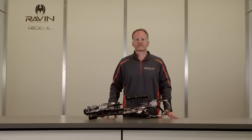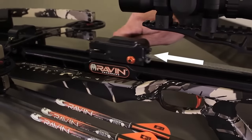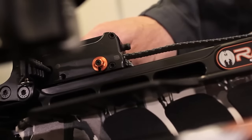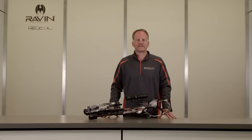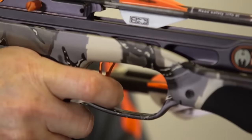In this video, we're going to cover the Track Trigger Firing System (TTFS), the safety, and anti-dry fire features of the Raven crossbow. Please make sure the crossbow is unloaded and uncocked before starting. The Track Trigger Firing System slides along the rail and contains the safety and anti-dry fire mechanisms. Engaging the TTFS with the bowstring automatically activates the safety and the anti-dry fire mechanism — you will see the white dot indicating the safe position. When the TTFS housing is in the rearmost position, the trigger mechanism is automatically engaged. The trigger pull on your Raven crossbow is a crisp two pounds, which is one of the lightest of any crossbow on the market.